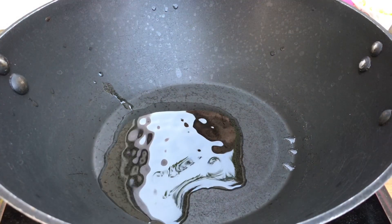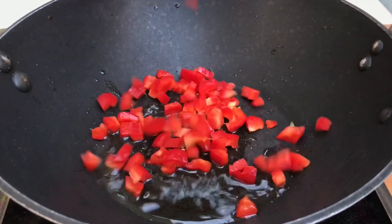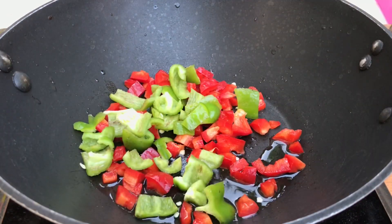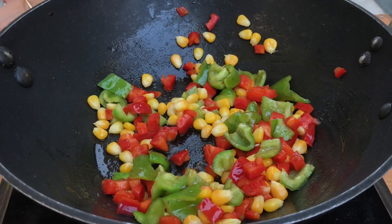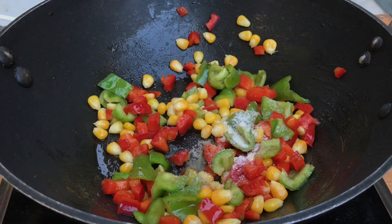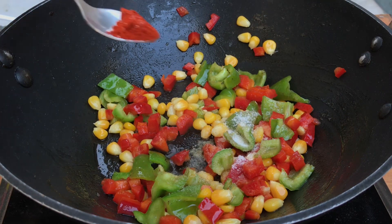First, we have a non-stick pan with one tablespoon of oil. For the veggies, we are adding red bell peppers and some green bell peppers. If you want, you can add onions here. After that, we have added some boiled sweet corns. To season the veggies, we are adding 1/4 teaspoon of salt and 1/4 teaspoon of red chili powder.